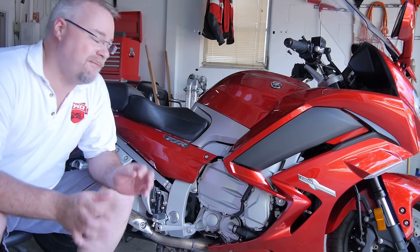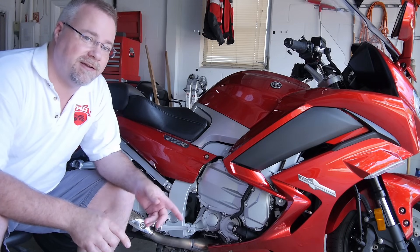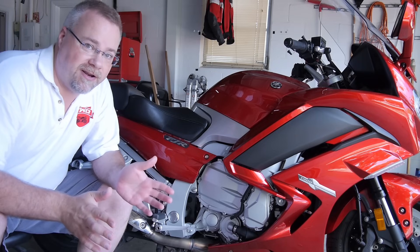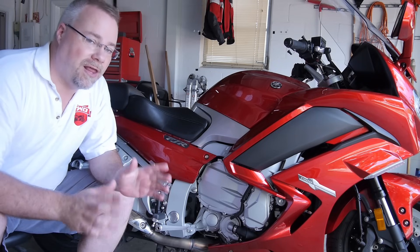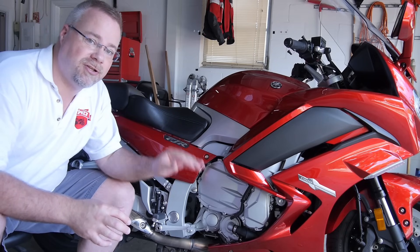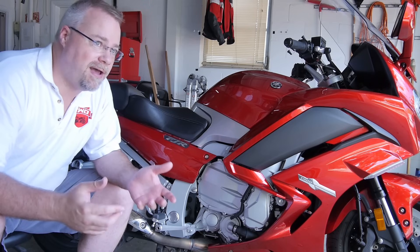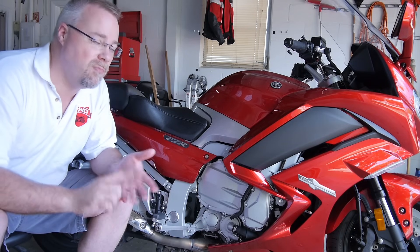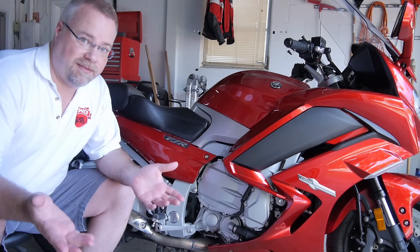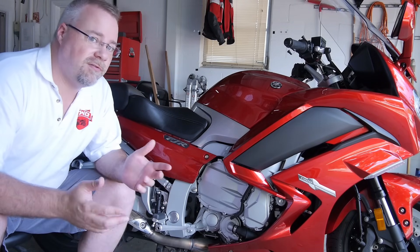Hey guys, today I've got a really cool upgrade that I am very excited for. This is how to update your clutch in a 2015 and prior Yamaha FJR 1300 to the new 2016 design. This is going to do two things: one, it's going to give you the slipper function, which I don't even care about. More importantly, it's going to give you a lighter clutch pull because the new clutch is engine assisted, meaning you have a much lighter pull on the clutch lever.